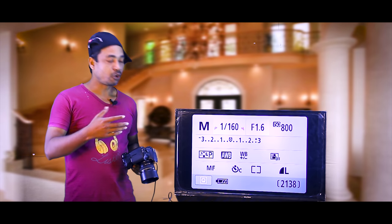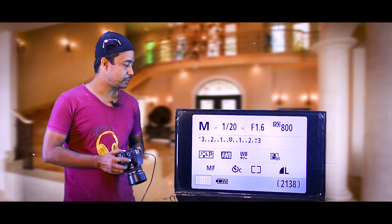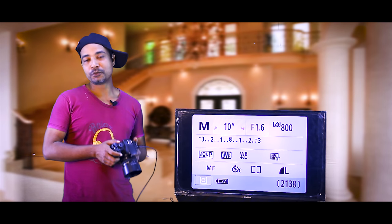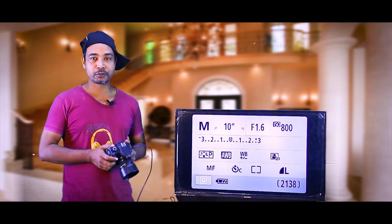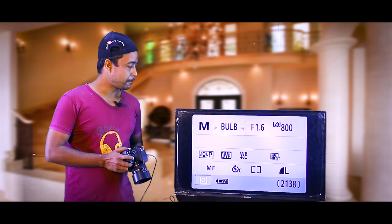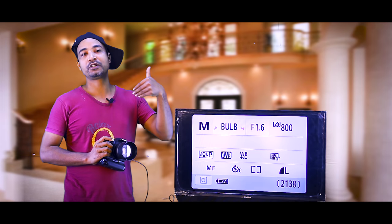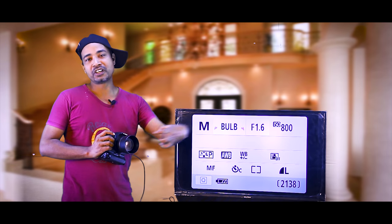We can do this for a long exposure — from night, we can do it every day. When we have a shutter speed, we can do it for a minus exposure. We can do this for a while with a tripod. This is the bulb mode. This bulb exposure is very long — if we keep it for 2 minutes, 5 minutes, or 10 minutes, it will be a very long exposure.